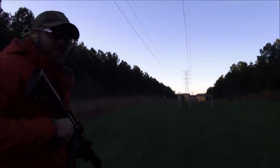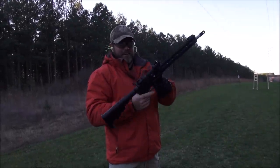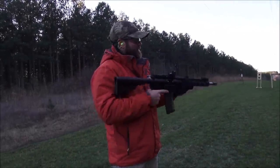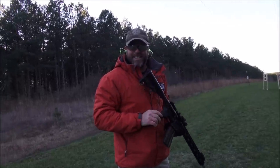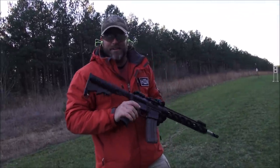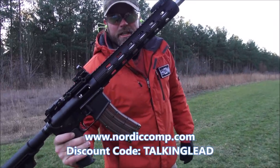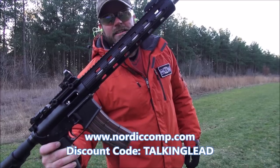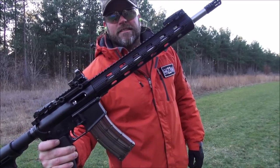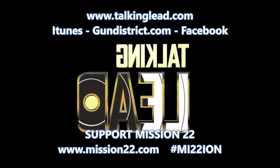That's fun right there — 22 AR, you can't beat that. That's some fun stuff, and it's cheap too. A lot cheaper than shooting that 223 ammo. Nordic Components 22 RB, get you one. Use Talkin' Lead code — all caps TALKIN LEAD — at checkout and you'll get a little discount on that bad boy.